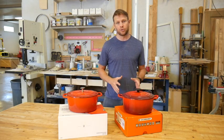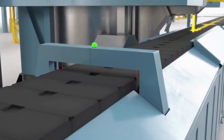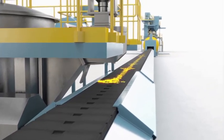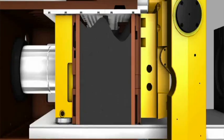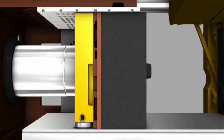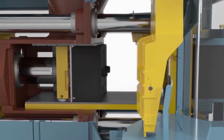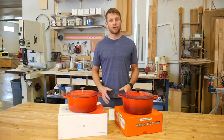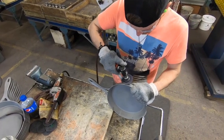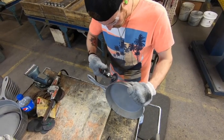All mass-produced enameled cast iron is made on an automated casting line, meaning one machine controls the entire process from start to finish. Both Marquette Castings and Lille Cusse are cast on automated casting lines. With this method, every manufacturer has the same limitations in terms of casting thickness, shapes, and alloy formulations. Preparing the raw castings for enamel is an important step — rough edges and gates need to be ground smooth, and surfaces are shot blasted to ensure the enamel has an even base.